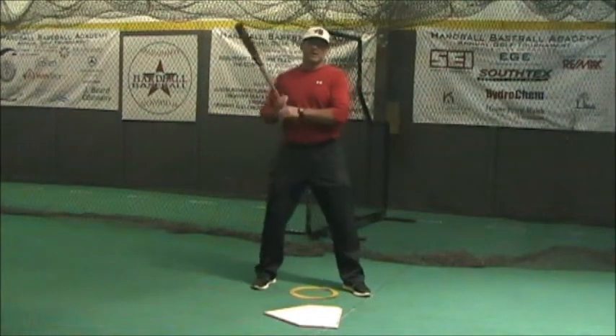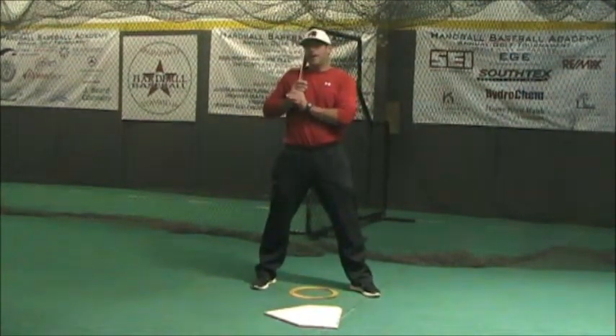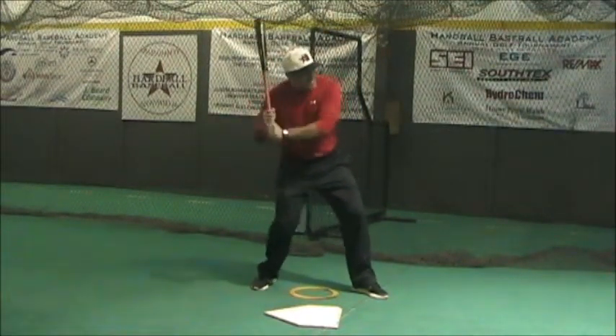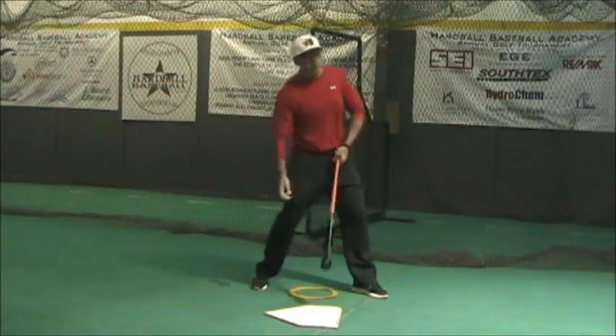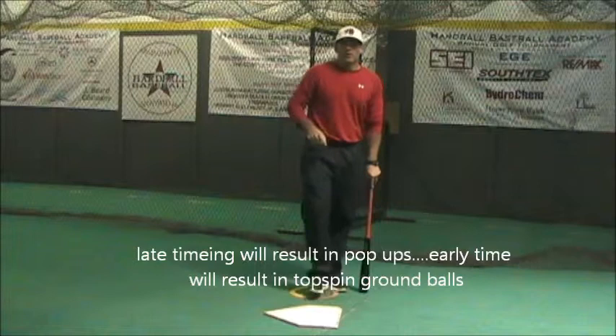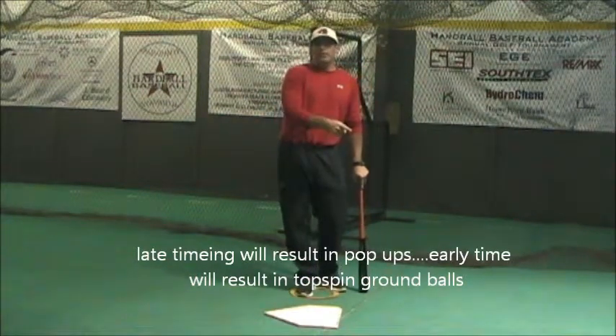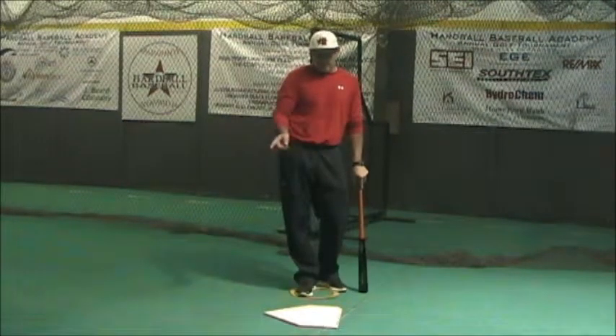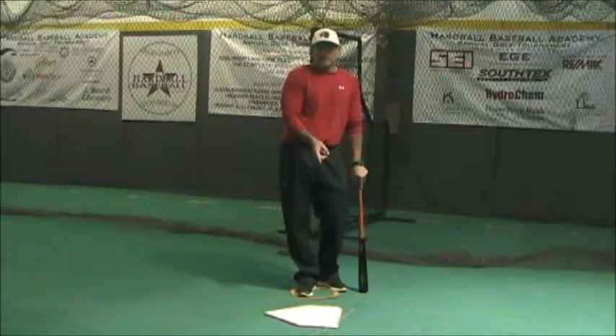A couple of other things we might see — how guys try to plane match but do it ineffectively — we'll see a guy on a low pitch drop his backside or get more backside active and get loopy with his swing. We'll see that U-shaped swing. We're not working on plane to the pitch. And if our timing is good, we might square it up, but more than likely our timing is going to be a little bit early or late, so we won't be able to hit it with any authority.